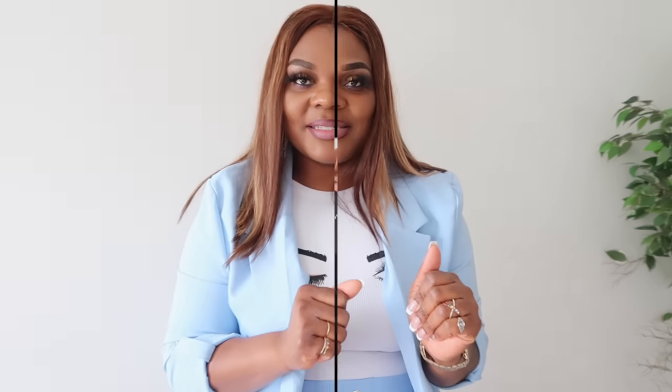On today's video we are going to be doing another unboxing collaboration video with Carotiba. This is my second video with them — they were kind enough to send me another beautiful jewelry. Since Mother's Day is around the corner, I feel like this is the perfect time to shop for your loved ones — your mom, your sister, your wife.